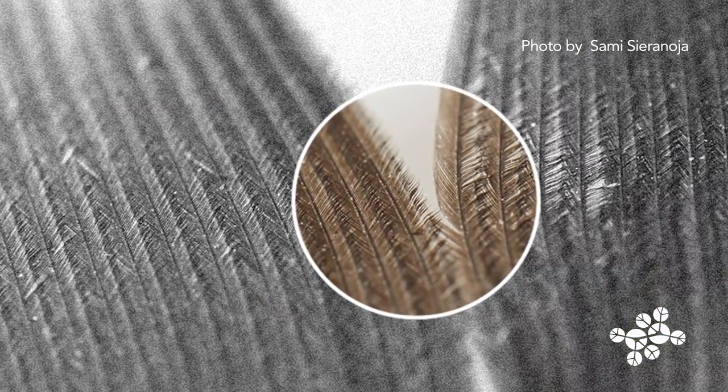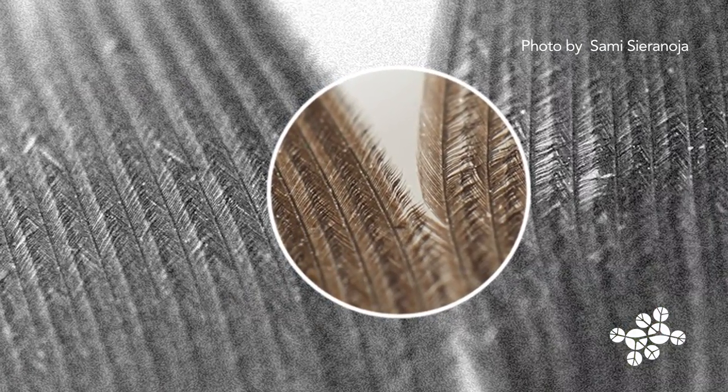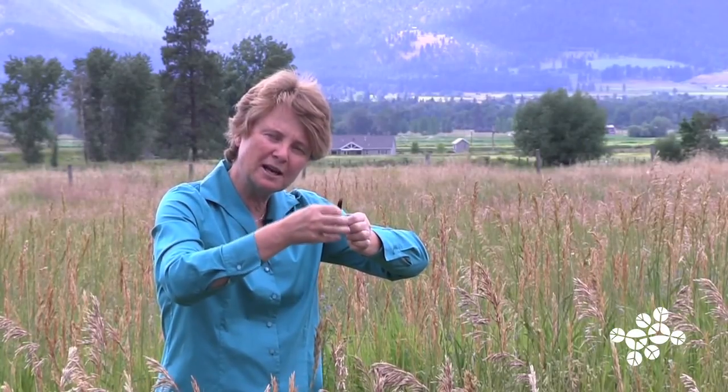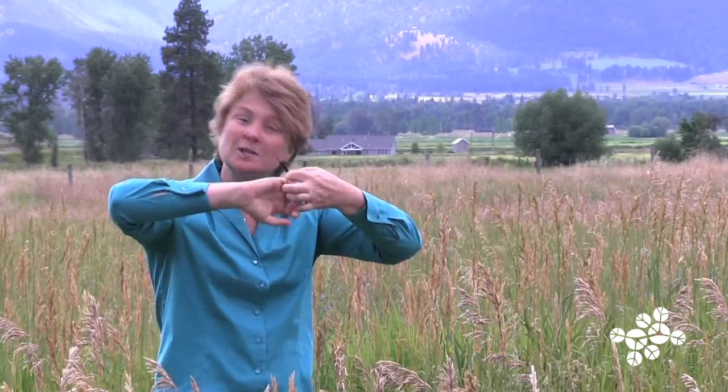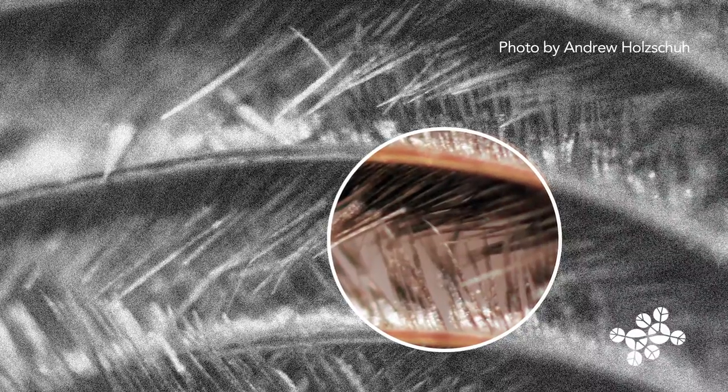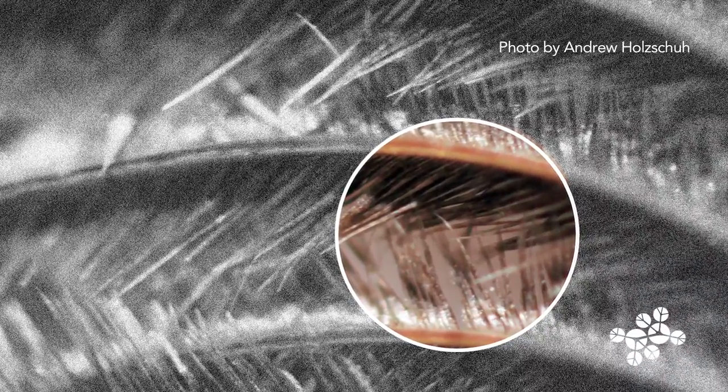The reason is that at a microscopic level, each of the shafts that come out of the main shaft have tiny little barbules on either side of them. When you push them together, they zipper together — it's an automatic zipper, made out of the same material as the whole feather.